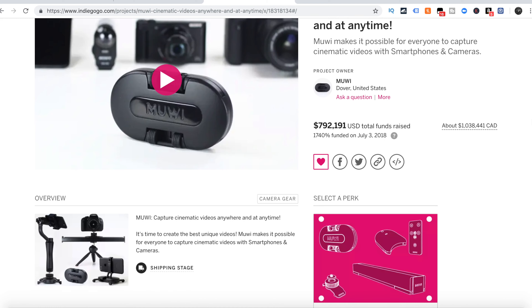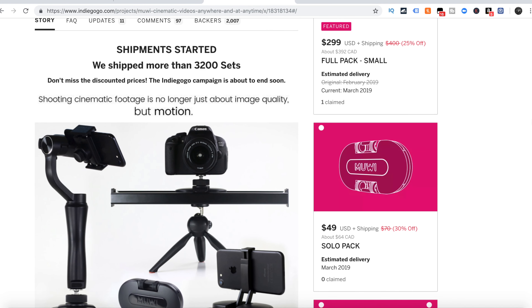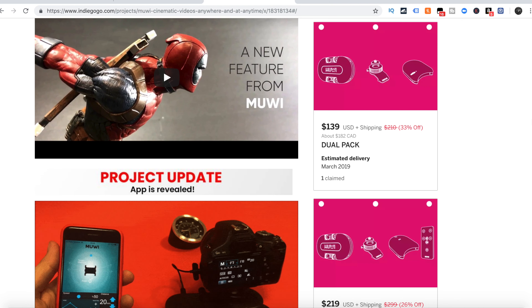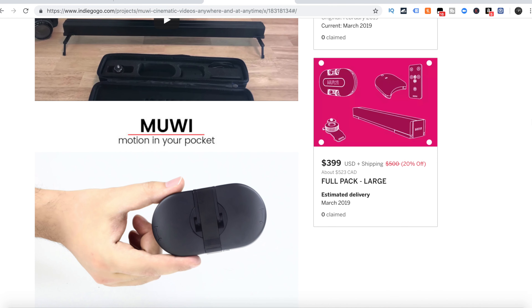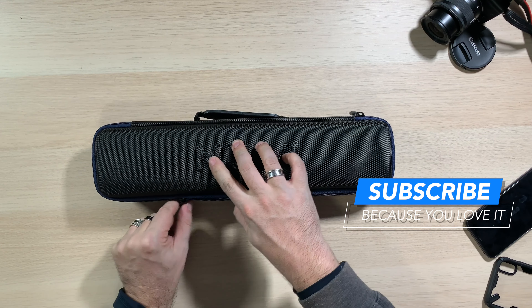After months of waiting, it arrived. You could order this in multiple packs — from the basic, which you just push with your hands, to one with the add-on for the actual camera with a quarter-inch thread, to the dual pack which came with the flow piece and the camera accessory. I did not get the slider rail because I knew I'd be using this primarily right here. It came in a nice little case which I was already really happy with.